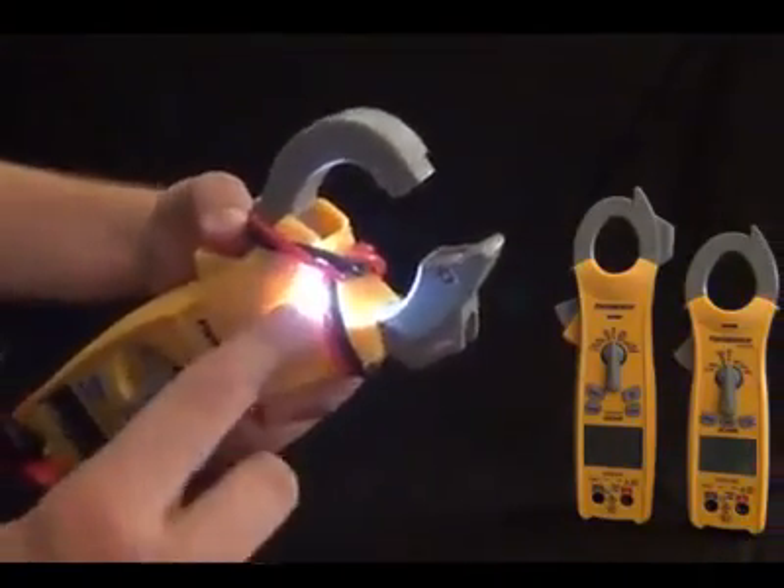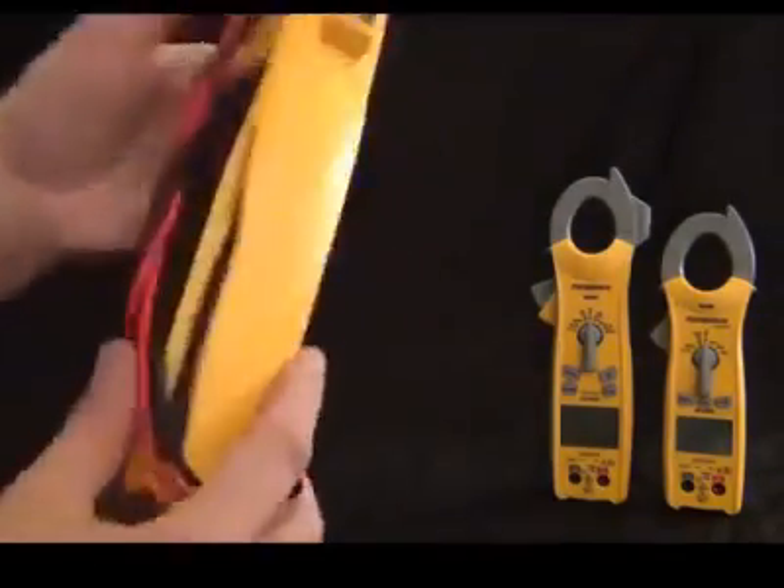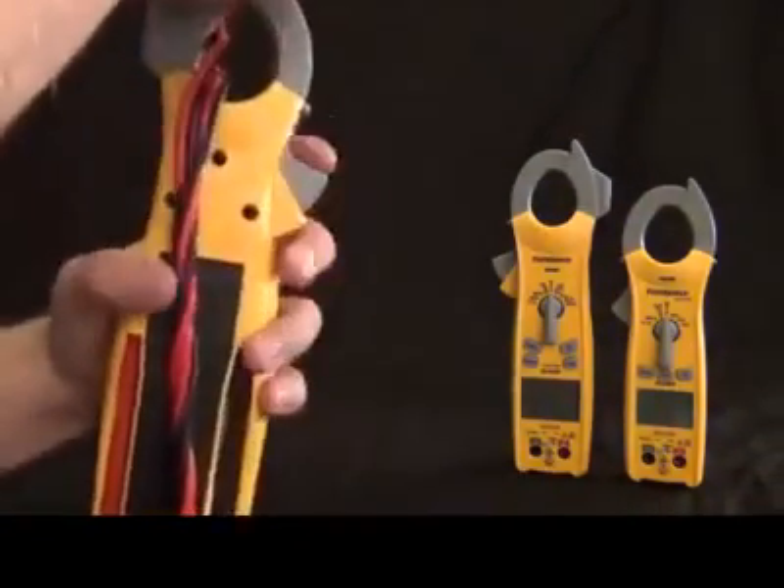This also has lead storage in the back. So I have my leads wrapped around the clamp and I can just tuck my leads away right in the back.